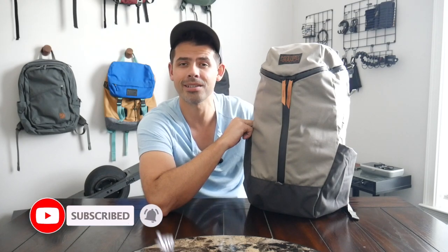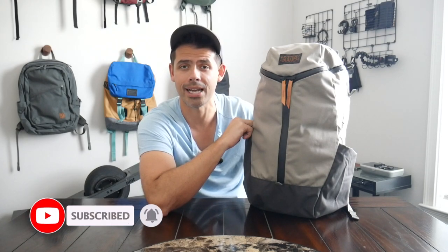Before jumping into the video, if you're new here, welcome. My name is Danny and on this channel, we love reviewing popular travel and everyday carry gear. If you like these types of videos and you'd be interested in seeing more, please consider subscribing as it helps the channel out a lot. So with all that being said, let's go ahead and jump in.